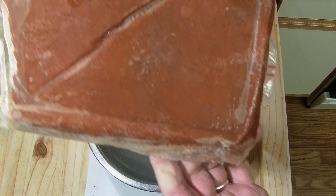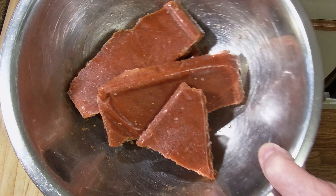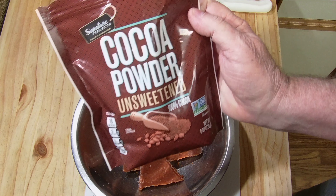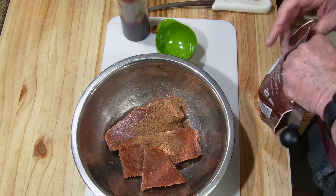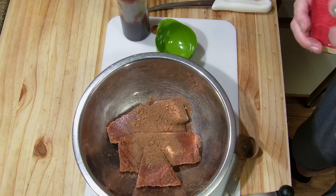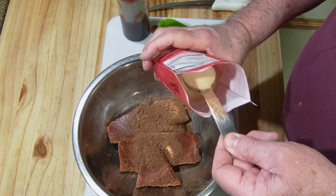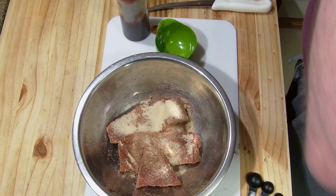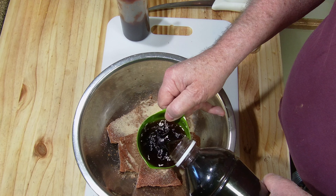Now, normally I don't use any sugar whatsoever because I am a diabetic. The recipe I came up with uses cocoa powder, and I'll also be using half a cup of black coffee. Being diabetic, I'm not a big fan of monk fruit, but it'll serve the purpose — not really to take the heat away, but to sweeten it up a little bit so you don't really taste that hot. And the coffee gives it a good, deep, rich flavor.